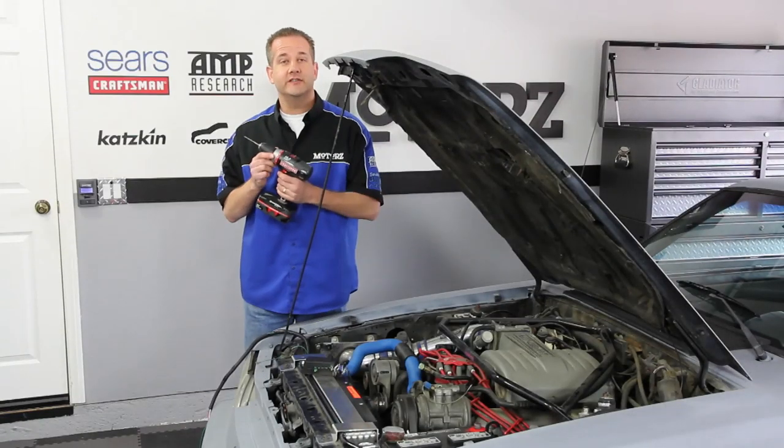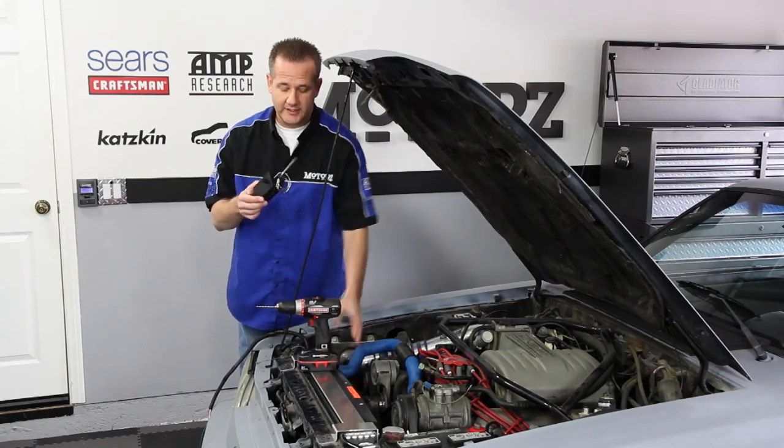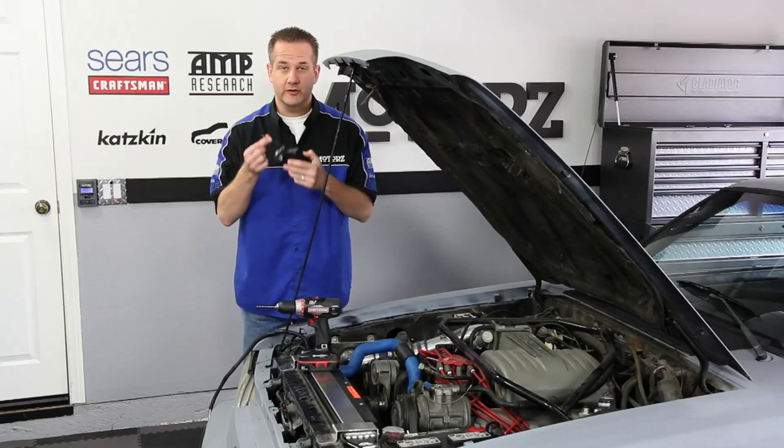Using a 13/64-inch drill bit, we've drilled some holes in the back so we can mount our fan control box. Now we can hook up our wires, mount the control box, and insert this temperature probe into the radiator.